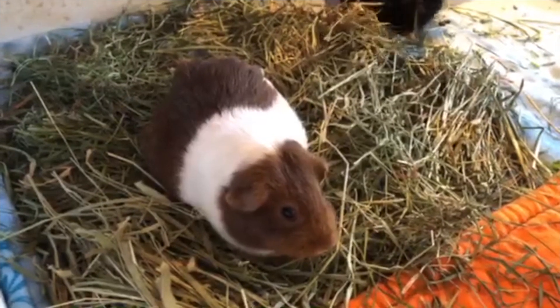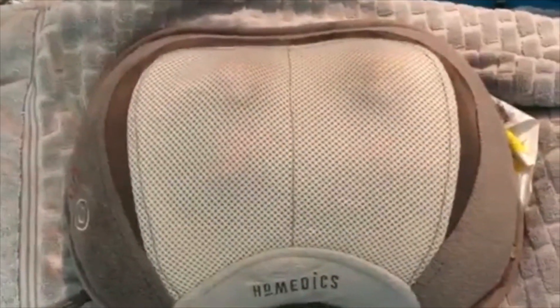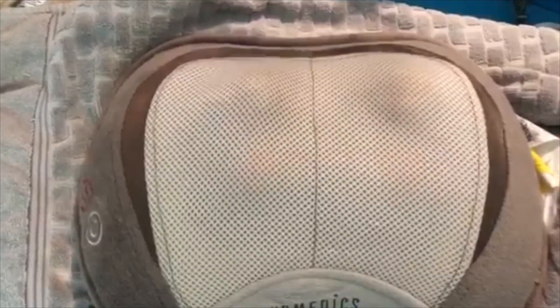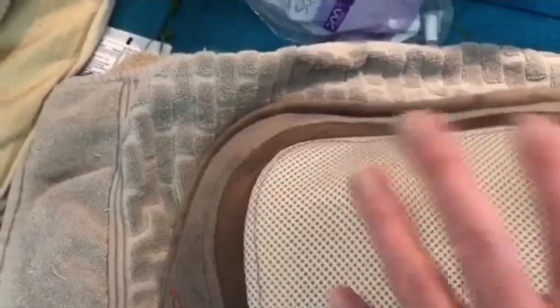I have this vibrating pillow — you can see the brand — it has these massage balls and a vibration setting. You can use just the massage, just the vibration, or both at the same time. What I did was grab this pillow, put a towel over it, and place Sumatra on top of it in a direction so the balls could massage her sides.